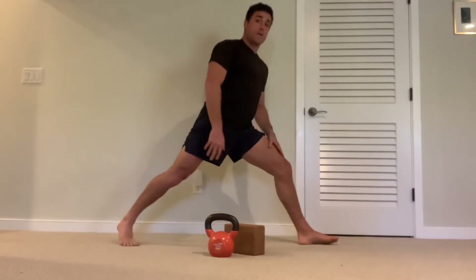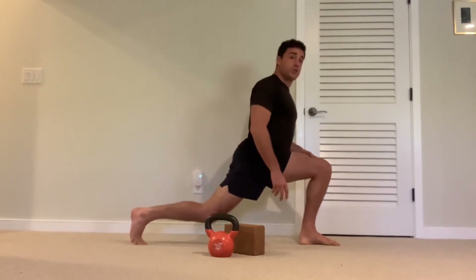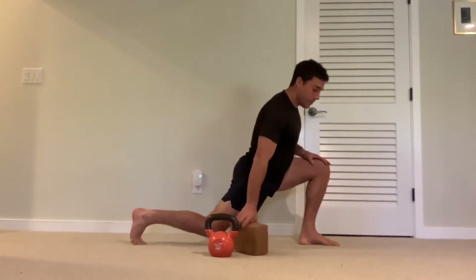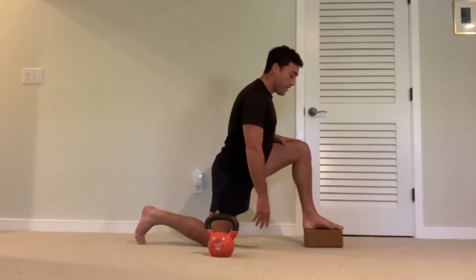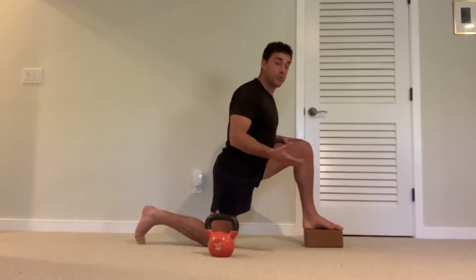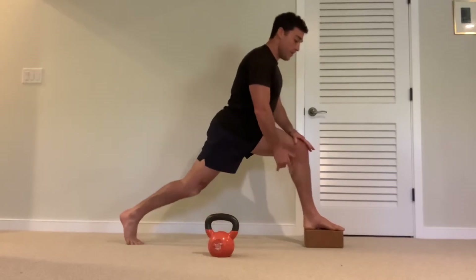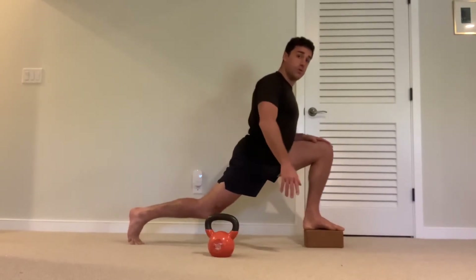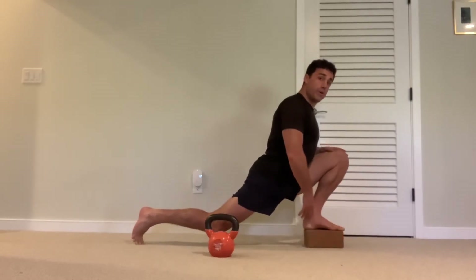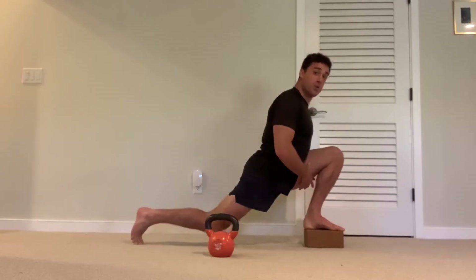This is going to stretch out the quadricep. In the beginning you might only be able to go partway down. What you can do is put something underneath your foot — up to about nine inches or so. You can start with something like a stair and then drop down slowly to a lower surface and ultimately the floor. This will help you get even more range of motion if you find that you can't touch the hamstring and calf towards one another.